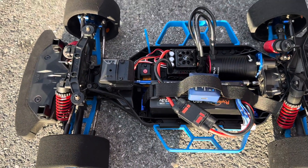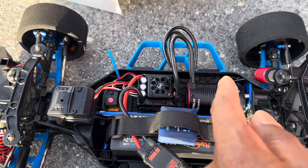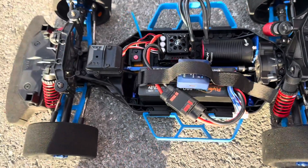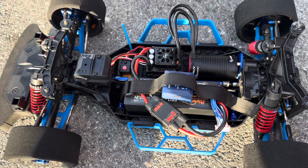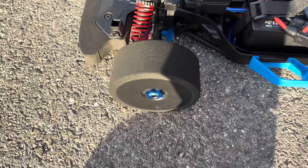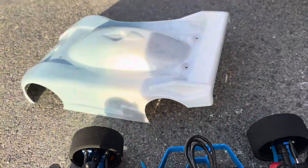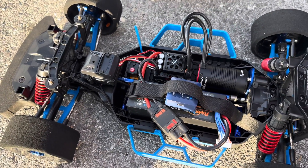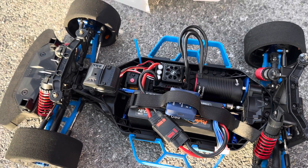Hi guys, today I got my Traxxas Slash 4x4 out. I have the Hobbywing BL150 with the 2000kV motor in — this is a 6S system. I'm going to run on 6S, not for speed, but to see what kind of speed it has on it. I believe it's a 22-tooth pinion on it right now. It has the BSR foams, set up lower. Running with the body, just going to have a little fun. First run with the BL150 — easy run system with a 2000kV by Hobbywing. Let's go check it out.